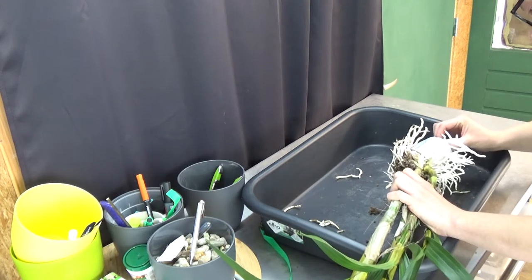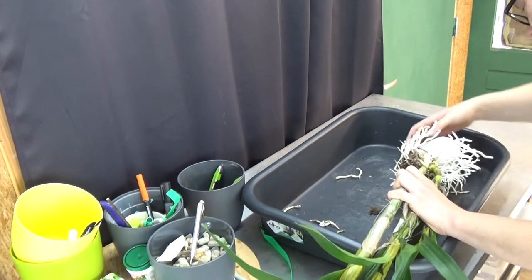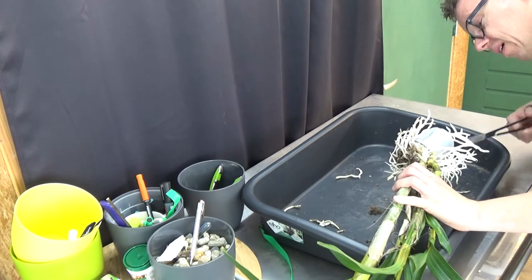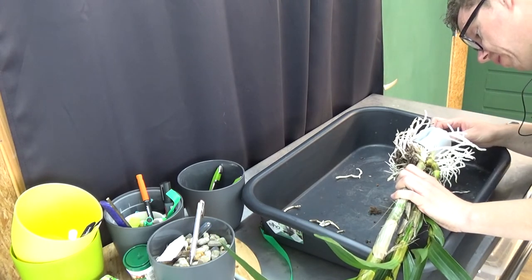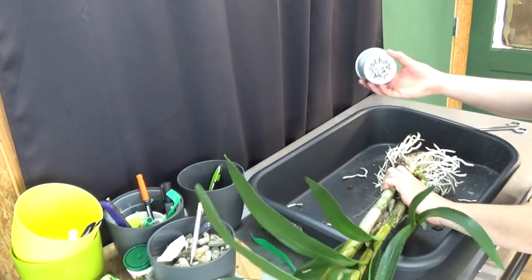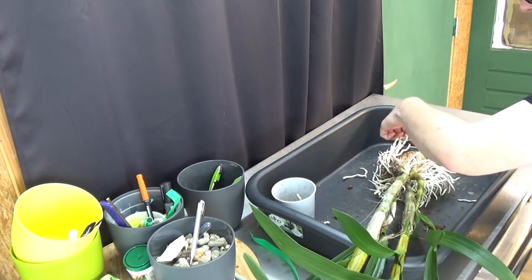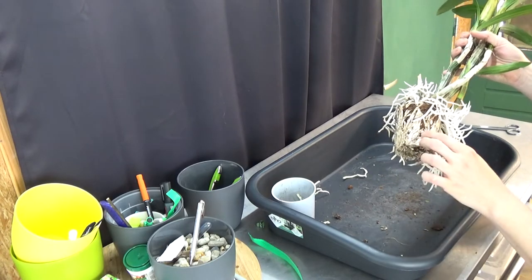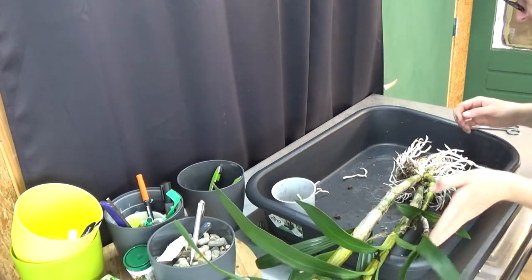There are some roots still going through the holes. This one is going from one hole into another one, so I'm going to cut it there. That was the right place to cut it - there we go. Luckily we have quite a few roots left. It's very dry, this one, but I'm going to water it later on.